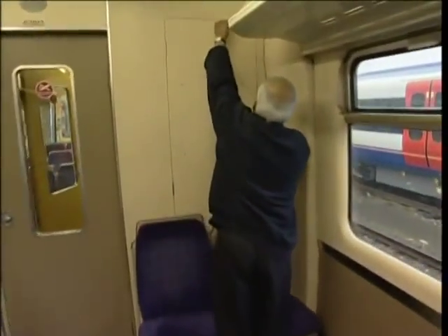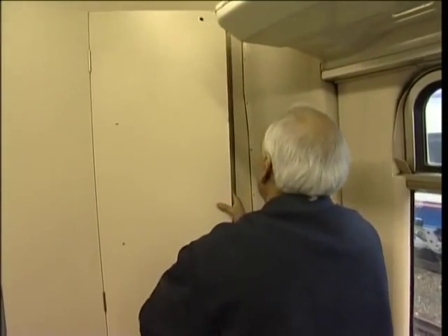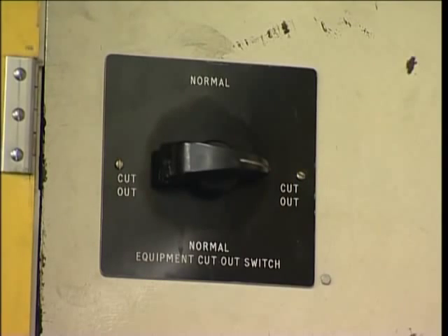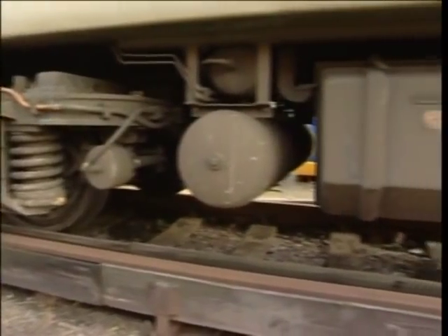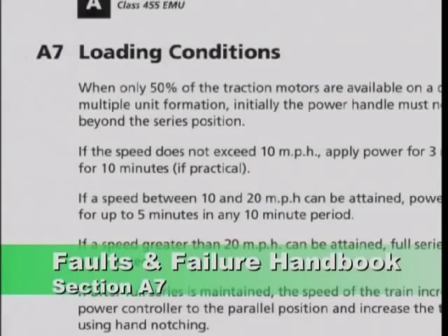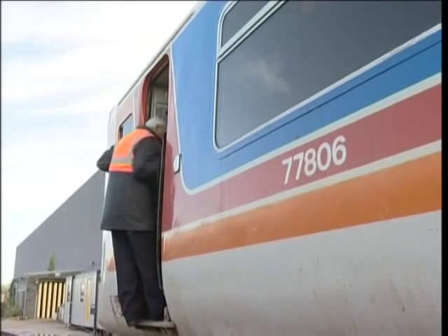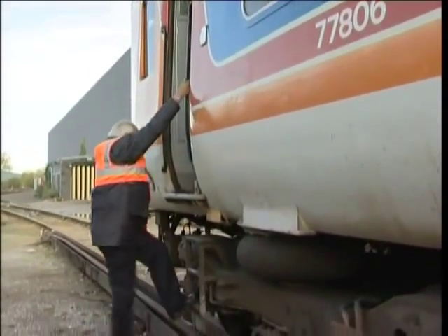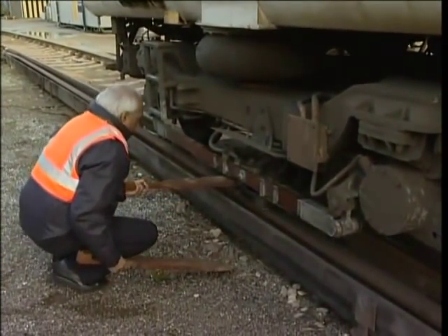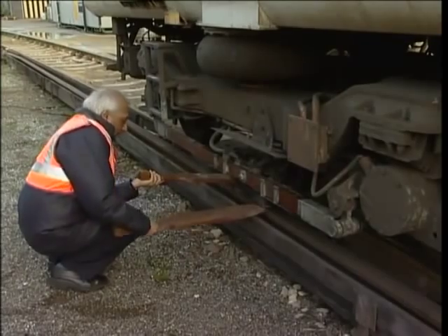If your train consists of two or more units in multiple, you'll first have to find out which unit is causing the problem by sequentially cutting out the equipment cutout switch on each unit, then trying for power. Once you've found which unit is defective, leave it cut out and proceed. Remember, when isolating an equipment cutout switch, if it results in more than 50% of the train's motors being isolated, you must follow the instructions published in the loading conditions for Class 455. If the problem can't be rectified by isolating the equipment cutout switch, you'll need to get a traction current isolation, then paddle up and remove the shoe fuses on the defective unit.